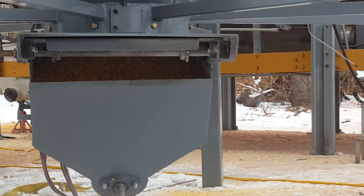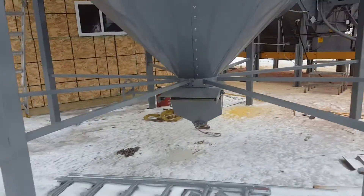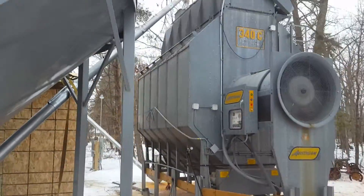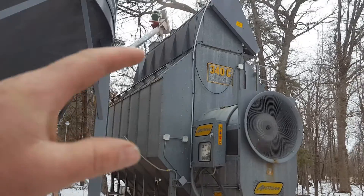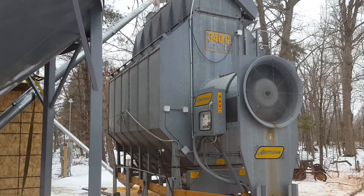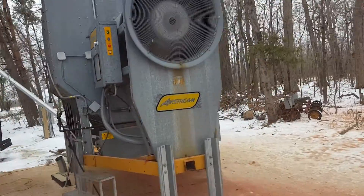There's a gate there that we can use for maintenance and other issues to control the flow. And then from that auger, it runs up to the top of the dryer. The top of the dryer is part of the reservoir, so that heat comes through the mat there.